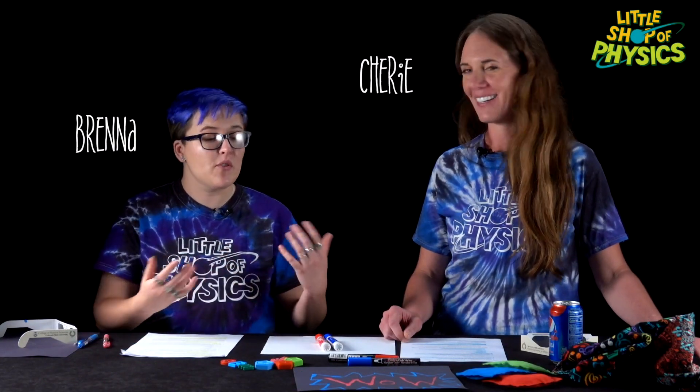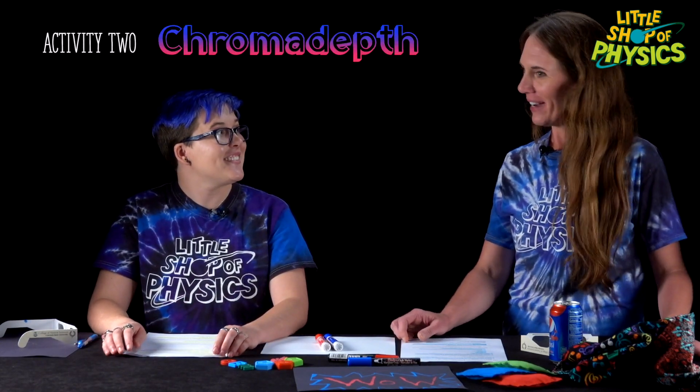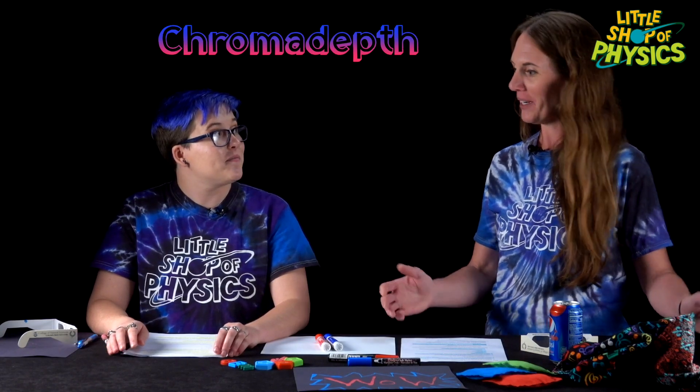My name is Brenna and this is Sherry, and we're with the Little Shop of Physics here to talk to you about Activity Two: Chroma Depth today. Let's go ahead and get started by explaining what chroma depth is.